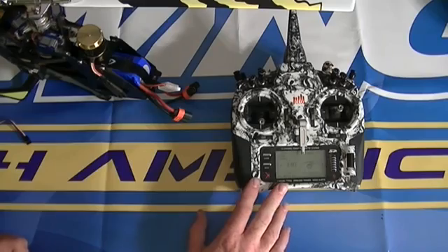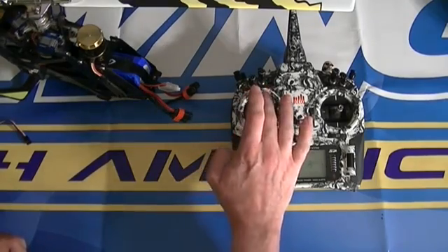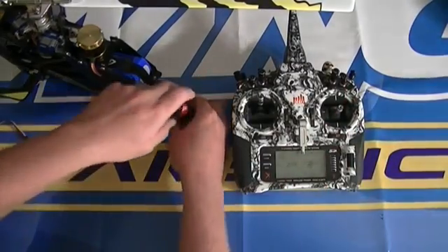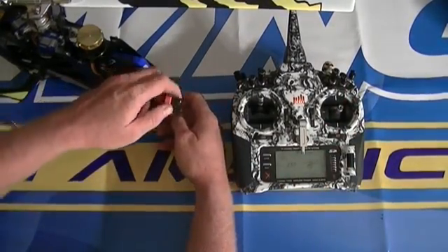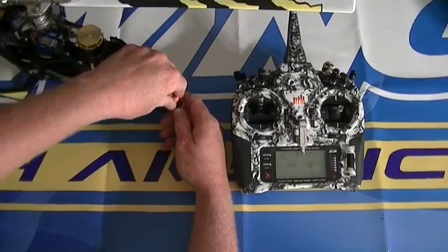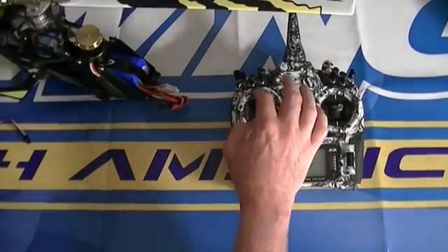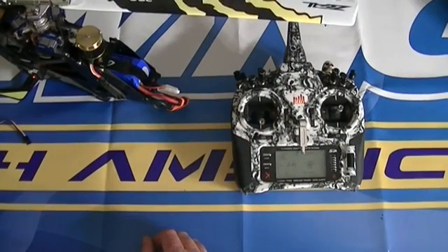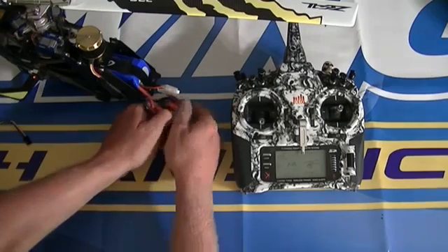On the transmitter, make sure it's on and on the correct model. Go all the way up to 100 on the throttle stick with throttle hold disengaged. Then plug in the ESC to the main battery, listen for the first couple of beeps, and then drop it all the way down to zero. You'll hear the first two beeps, and when you switch it down to zero you'll hear the completed tones.